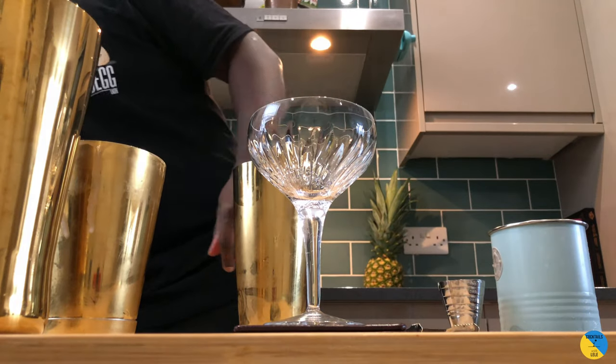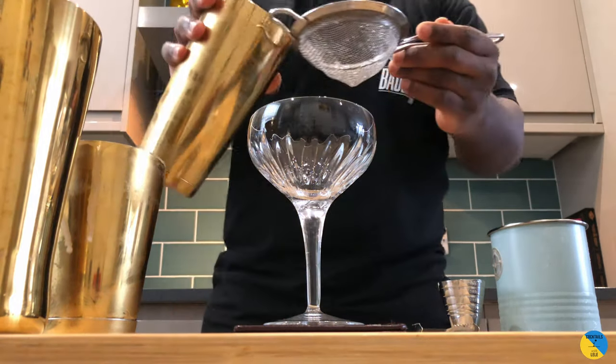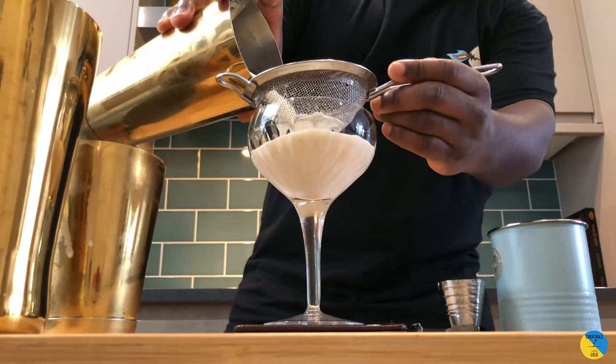Double strain — there we go — straight into our glass.